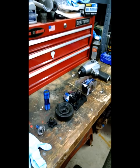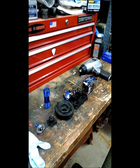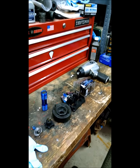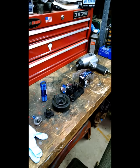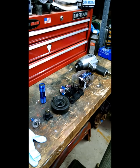Hey everyone, welcome to JB's Garage. Today I'm going to show you how to install a Halogen H7 light bulb on a 2010 Mazda CX-7. It's a little trickier than you might imagine, so let me go through the steps here and show you how it's done.